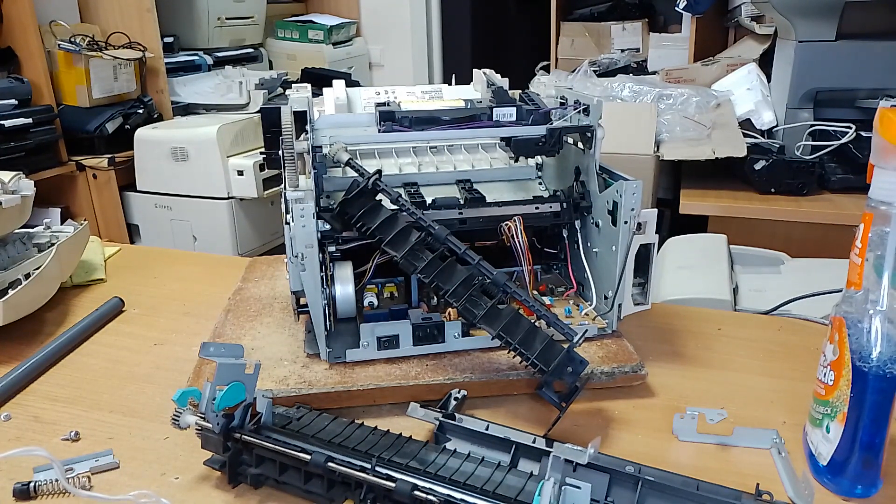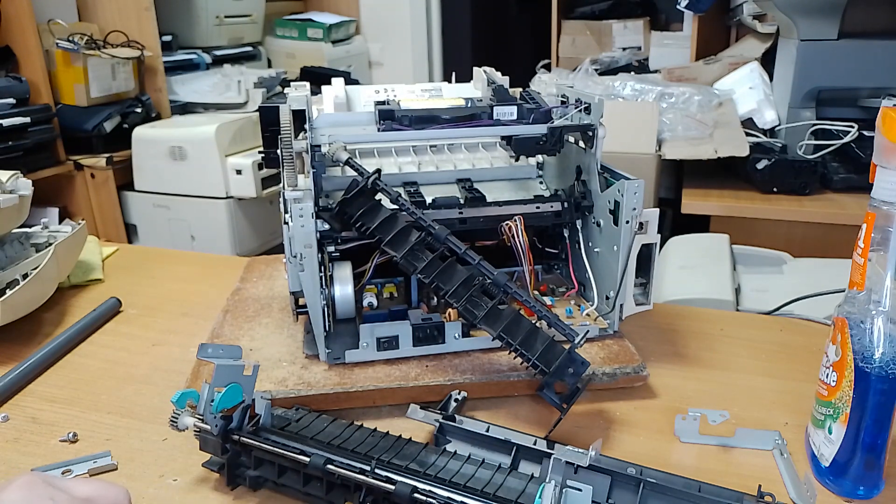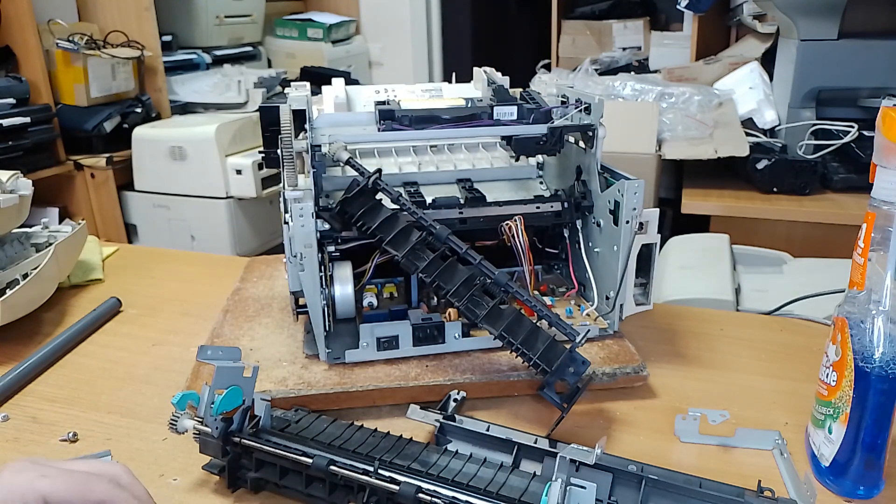You must clean this element. Put some toner. Give some fuser grease.